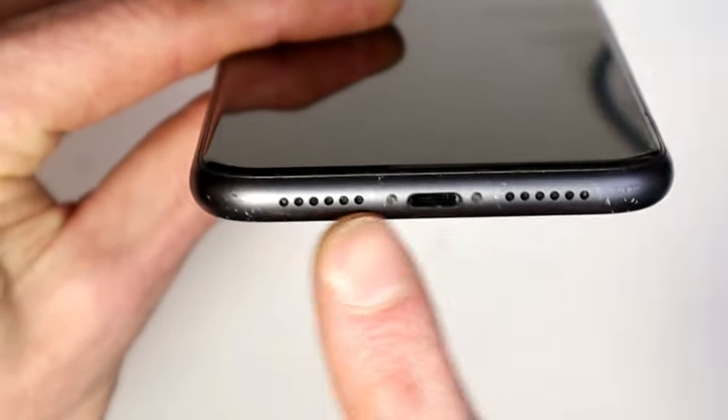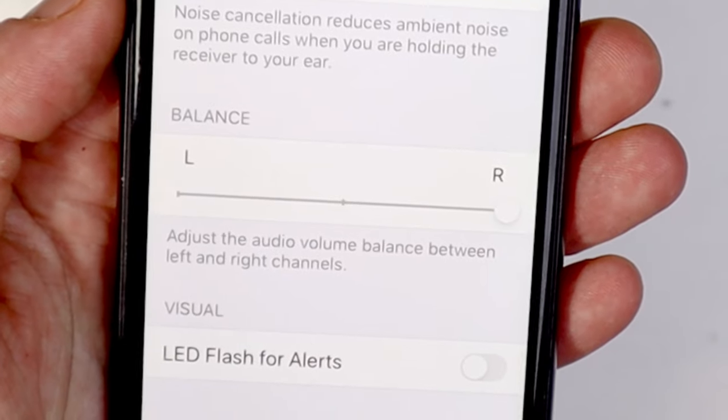G'day champions, I want to take a sec to show you why your iPhone's left speaker isn't working and also show you a setting that might help too.